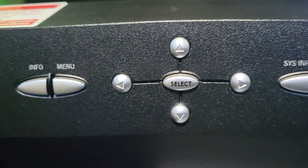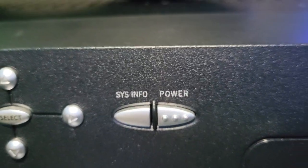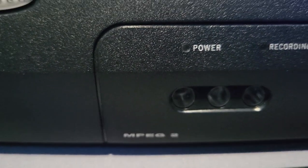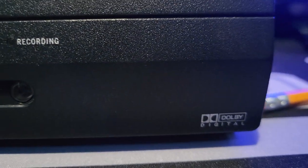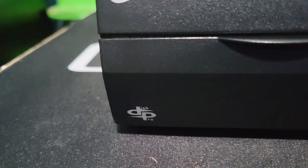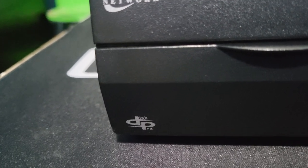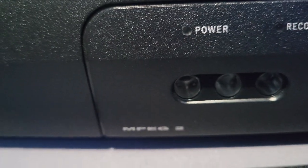On the front of the box we have an info menu button, cursor buttons, a select key, assist info, and a power button. We also have a power indicator, a recording indicator, three IR sensor lights, an MPEG-2 symbol, an Adobe Digital symbol, and the Dish Network logo with the Dish Pro logo — which means this is a Dish Pro compatible receiver with Dish Pro LNBs.